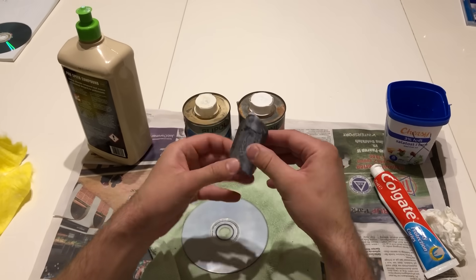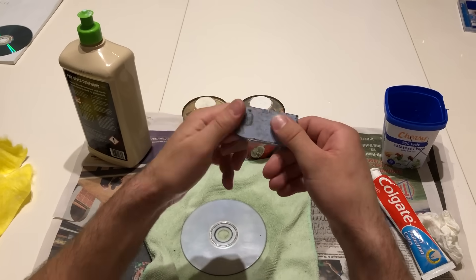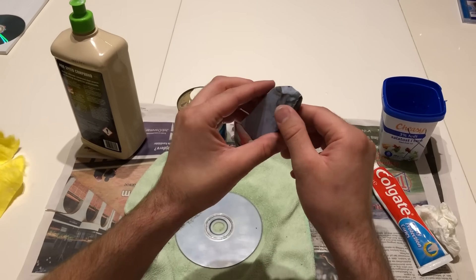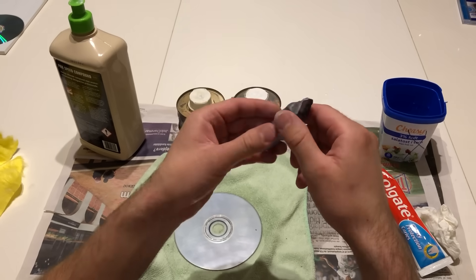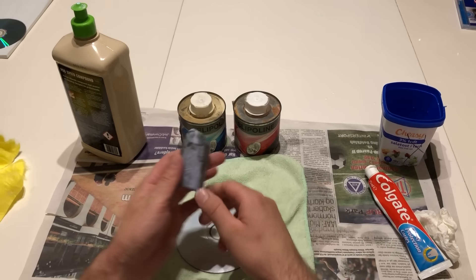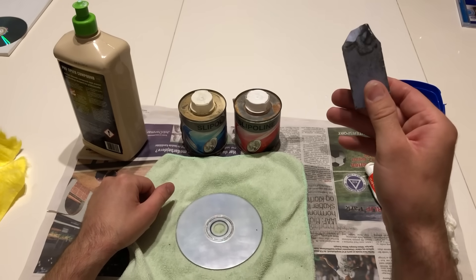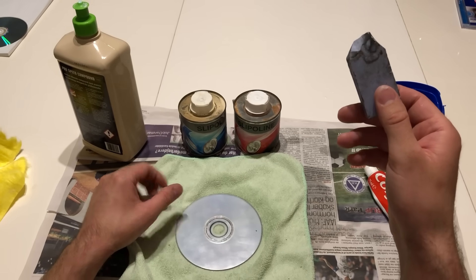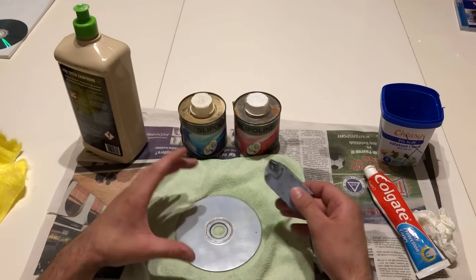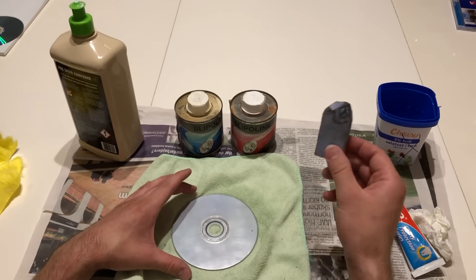As the last option, I have a solid plate of polishing material for plastic. This one is for a rolling machine where it's spinning and you put the disc on it. But I would not recommend this, as the machine is just a round plate and it won't make the surface evenly smooth, and you need an even surface for the PlayStation to read the data. So this one is not so good.